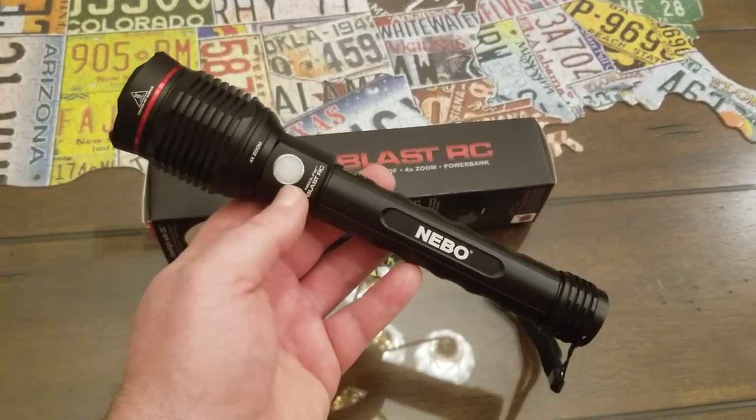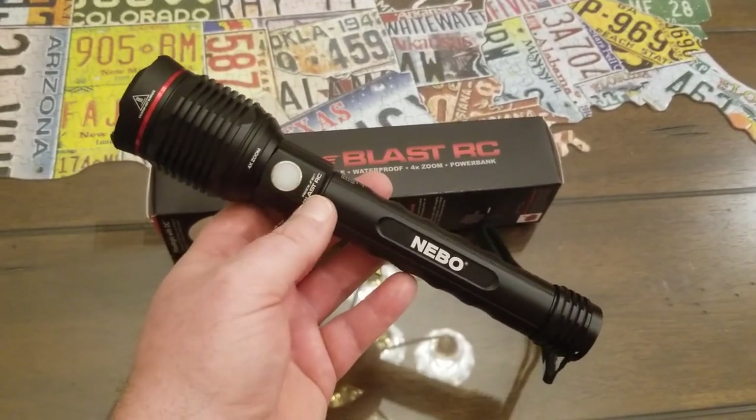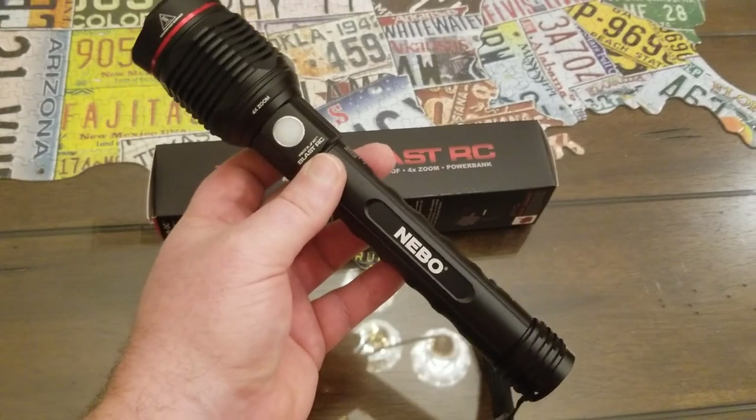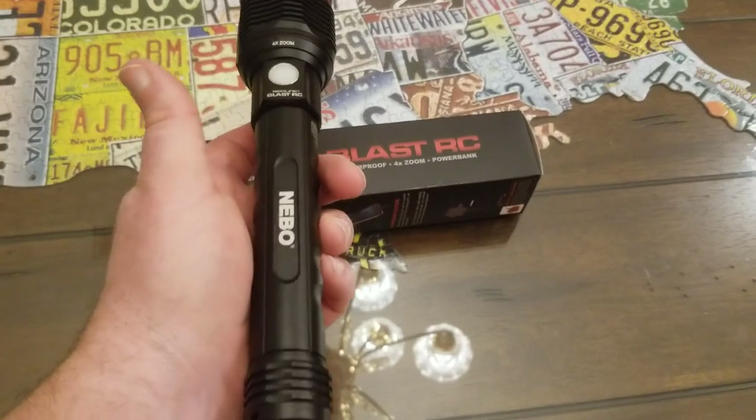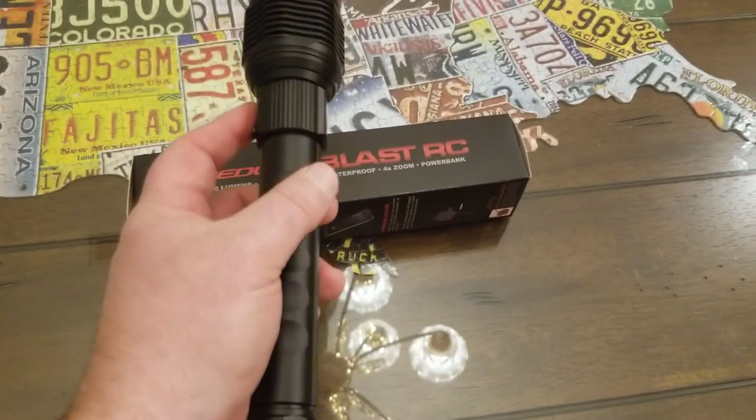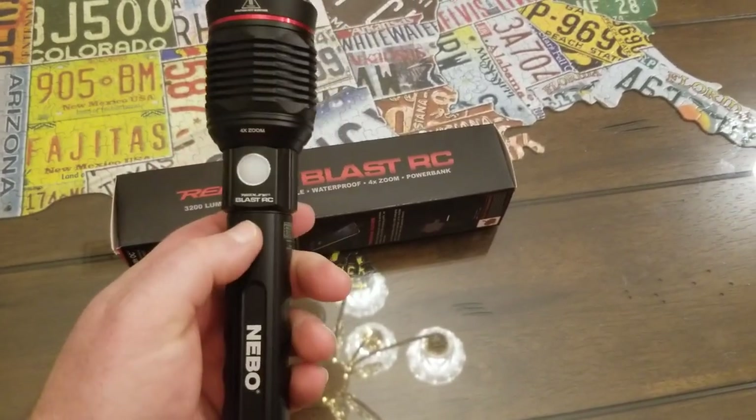Make sure you subscribe to my channel and hit the notification bell so you'll see it when I review that product. I'm going to take you outside and run you through all the different modes on this flashlight, because once you see this thing in use, you're going to be impressed.